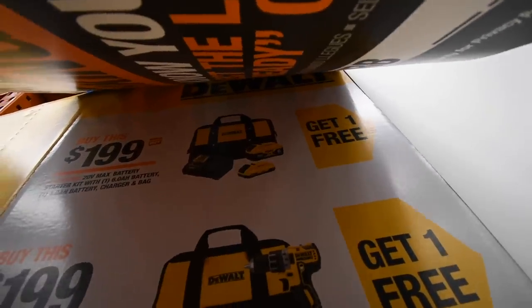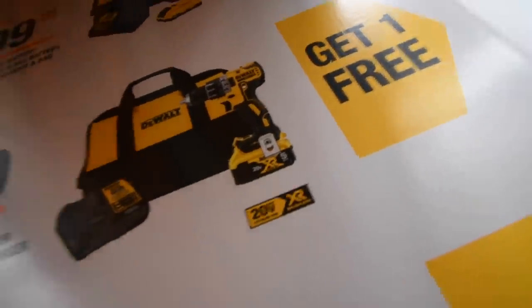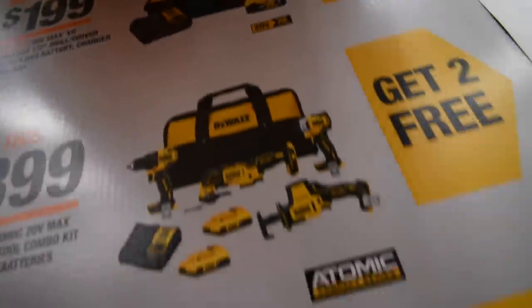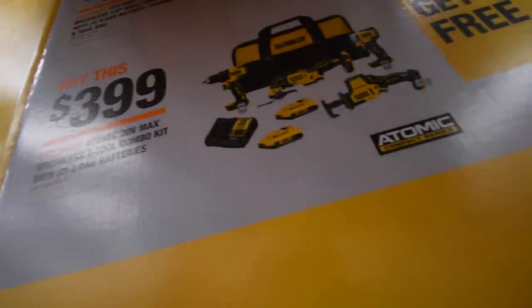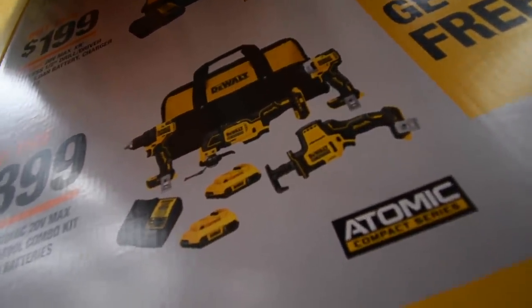Let's go to DeWalt. That's a good deal. So if you buy this kit, you get one free tool. Or if you buy the $200 XR drill driver with a five amp hour battery, charger, and a bag, you get one free tool. Or if you buy the Atomic $400 kit — it comes with two two amp hour batteries, drill driver, oscillating tool, impact driver, and the single-handed recess saw — you get two free tools.